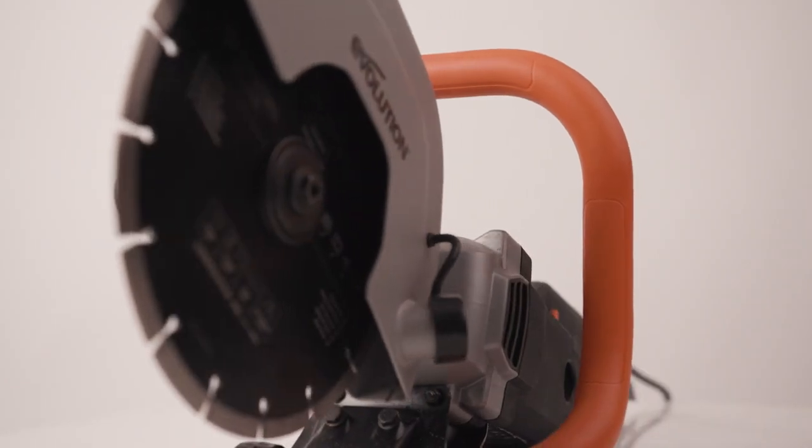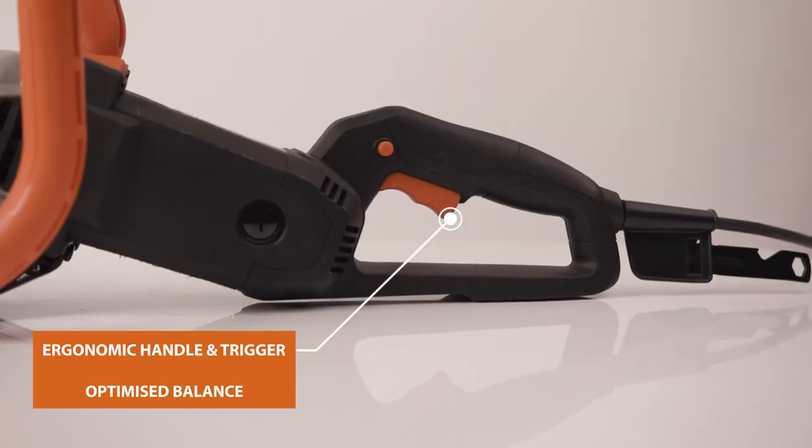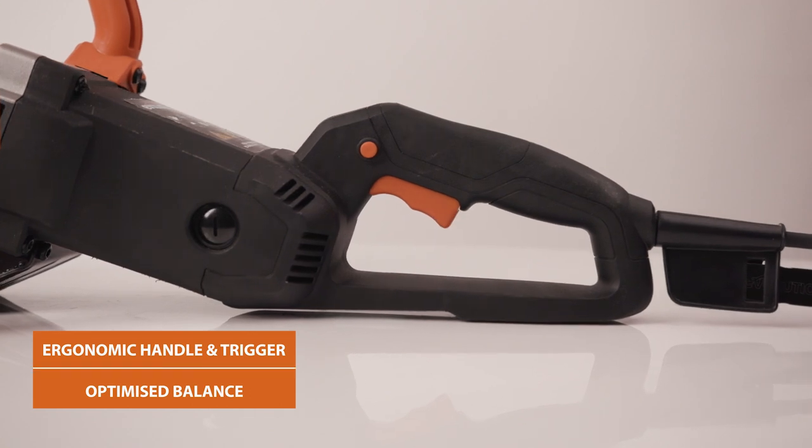What's great is this ergonomic handle and trigger. It also assists with keeping your posture natural during use, improving both tool control and balance.